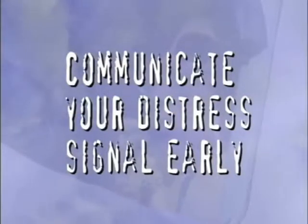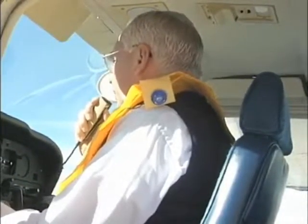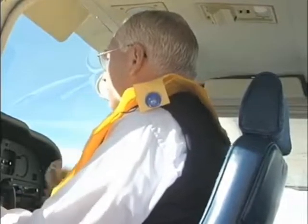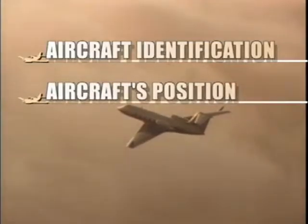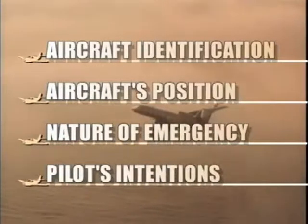Communicate your distress signal early. Don't fall into the trap of denying what is happening to you. Delaying critical decisions like this can decrease your chance of being rescued. As soon as a problem arises, the pilot should report the identification of the aircraft, the aircraft's present position, the nature of the emergency, and the pilot's intentions.